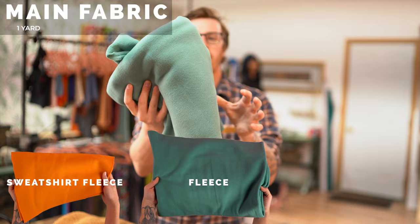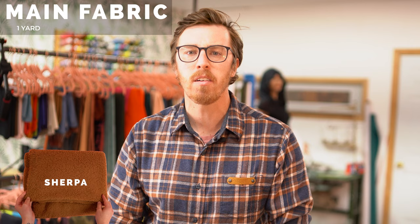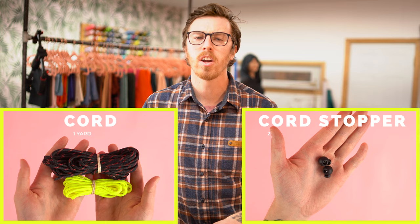For this project you don't really need a lot of supplies. You're going to need your fabric, your cord, and your cord stoppers and eyelet. Starting off with the fabric, I recommend grabbing a sweatshirt fleece, a standard fleece, or sherpa. I'm going to be using the sherpa — it's a super warm fluffy style fabric. It's stretchy and it's just great for this project. As far as the cord and the cord stoppers, you can just use a parachute cord or any style of cord will do.